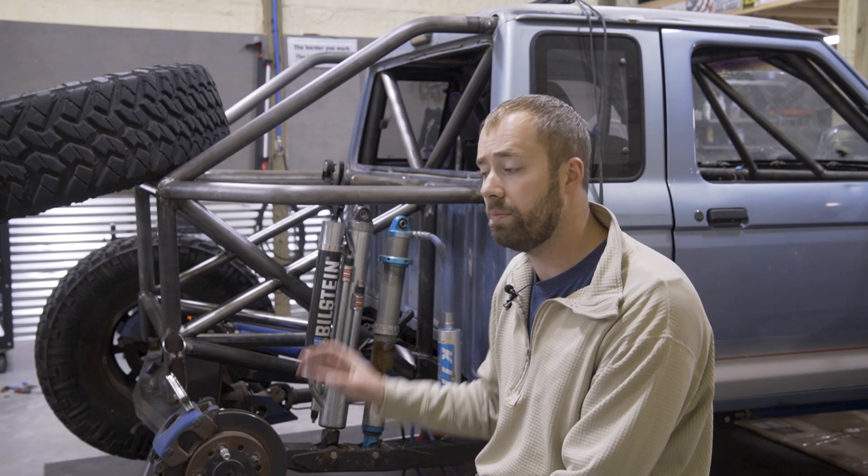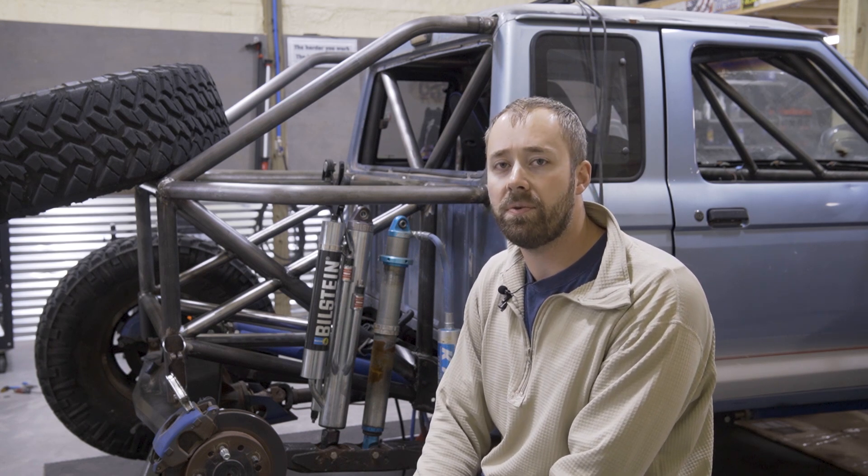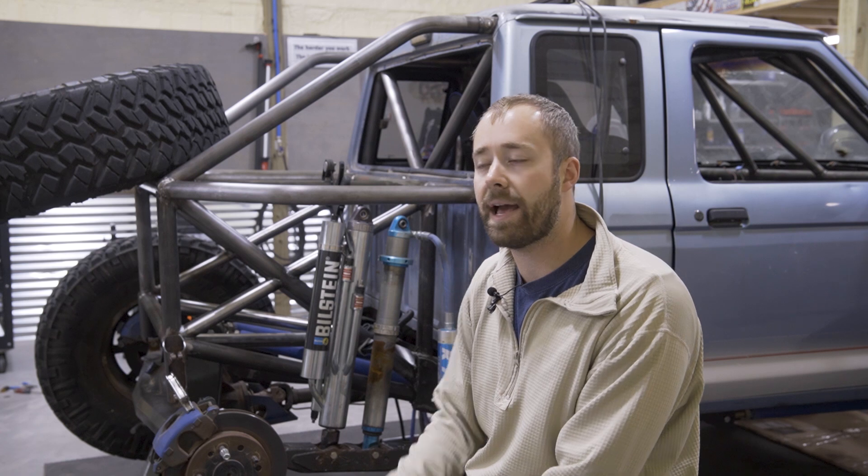On this episode we're going to build the coilover and bypass mounts and I think I'm going to do a fuel cell mount while I have easier access before I add more tubes on the back. We'll see how long it takes to do these coilover bypass mounts and go from there.